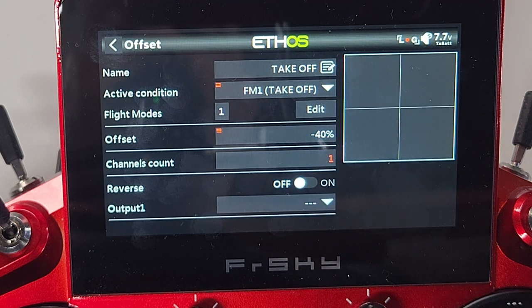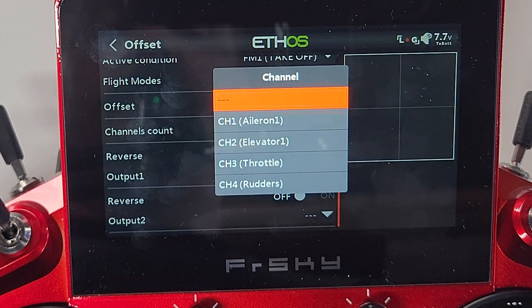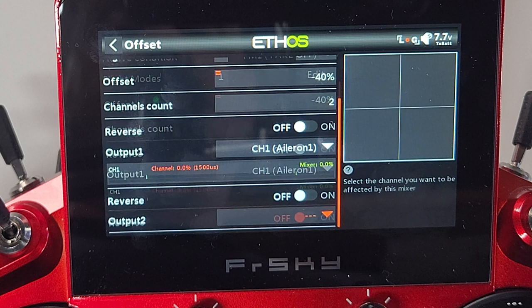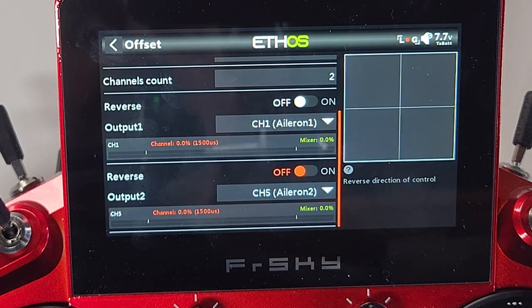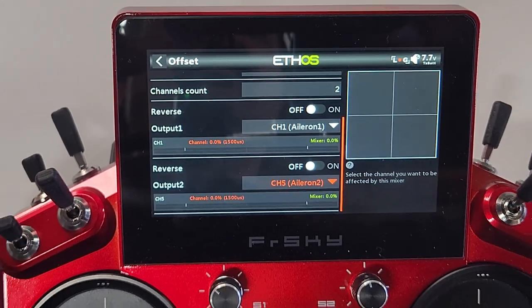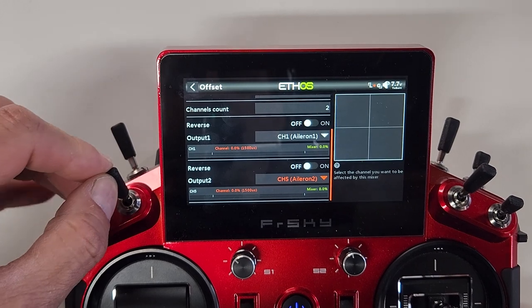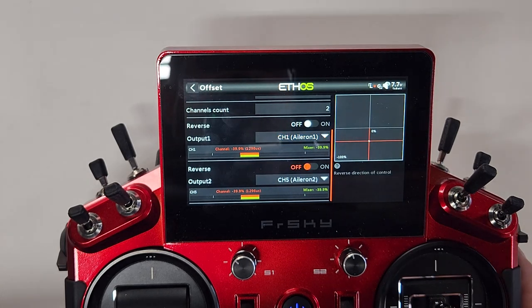Set channel count to two. For output one, find aileron one; for output two, find aileron two. Watch the output screen — when you switch into flight mode one you'll see over 2.5 seconds you get roughly 40% of flap deflection. If one surface moves the wrong way once installed, come back into this mix and use the Reverse option for that servo. Back out and we now need to create our landing flapperons.